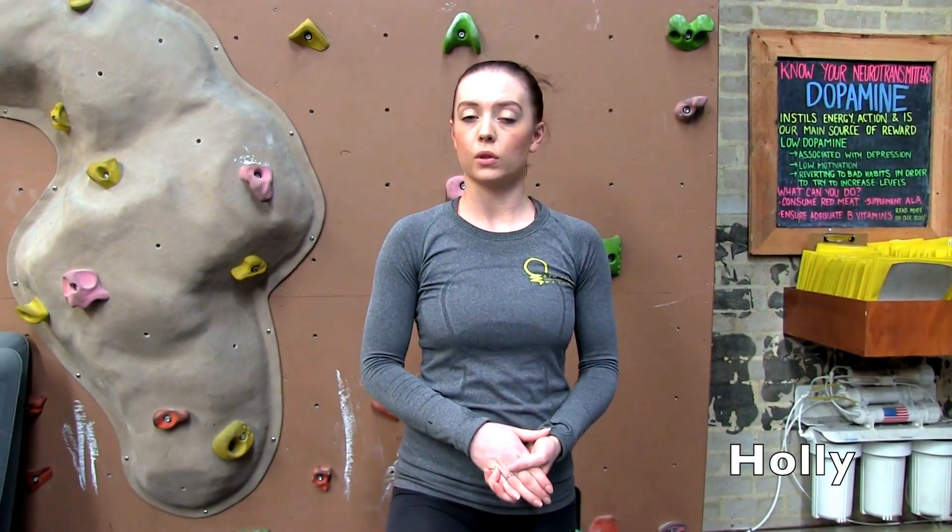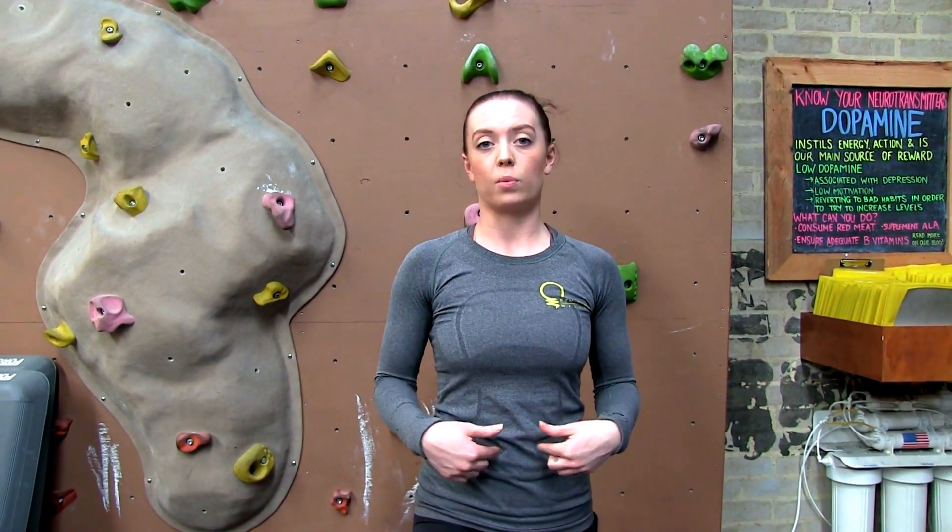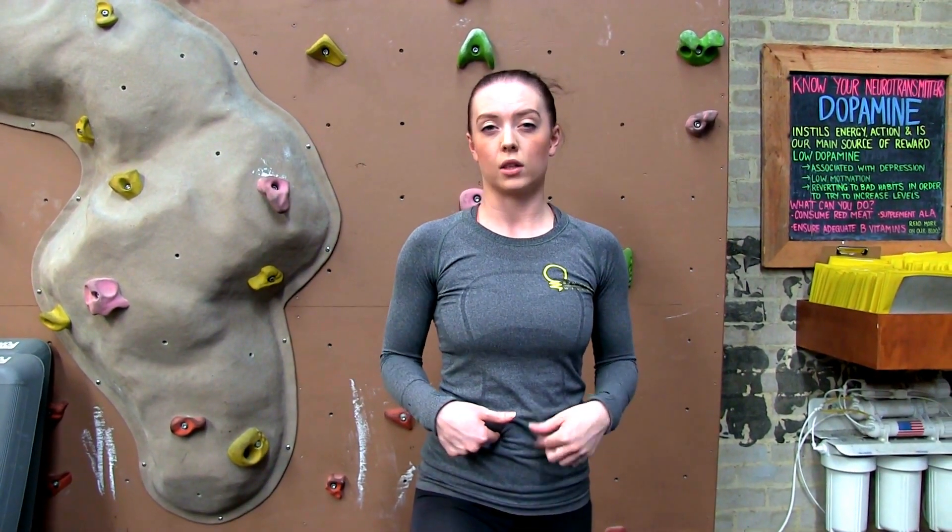Hi guys, we're here to show you what a Swiss ball sit-up looks like. One thing to keep in mind when you're doing anything in regards to isolating the abs is that you really want to avoid neck flexion. You really want to avoid bending from the neck — all of your strength is going to be recruited by your midline. That's a really important cue when you're doing this stuff by yourself.